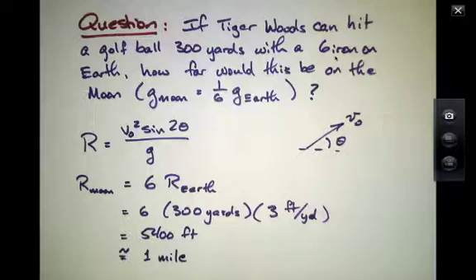5,400 feet, which approximately is one mile. So that would be quite a striking thing — to be able to hit a golf ball and see it go a full mile if you were on the surface of the Moon. And in fact, this has happened once.